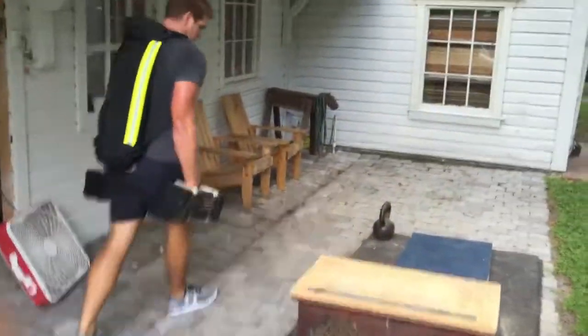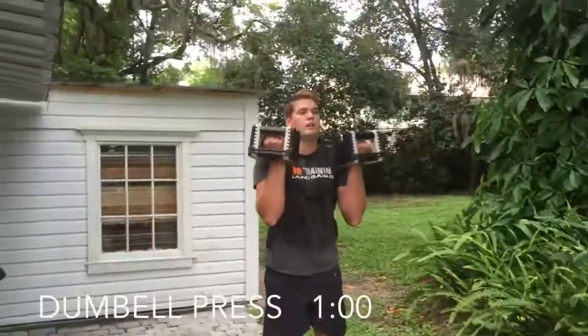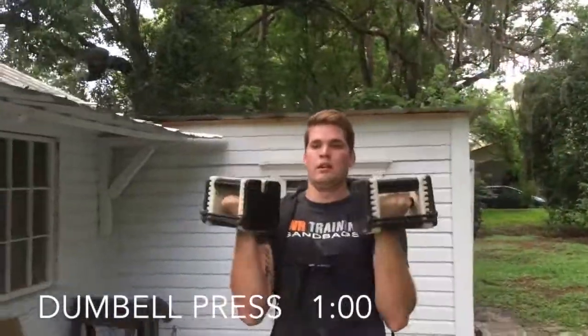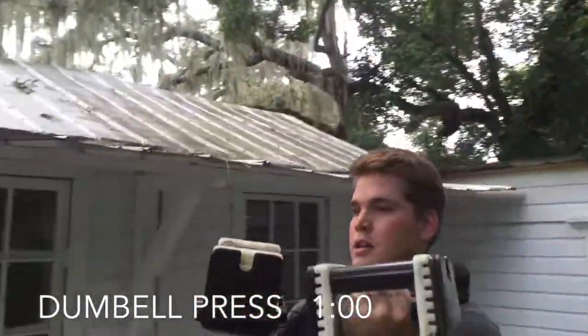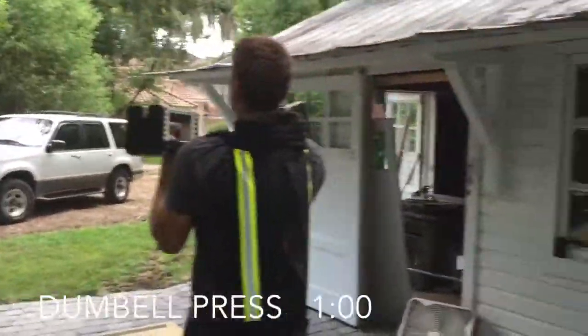Once again, take as much of a break as you need between each exercise. On the Dumbbell Presses, face your palms towards your face at the bottom and turn them away from you at the top. It seems safer and more ergonomically correct.